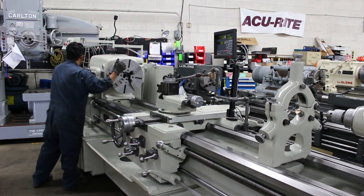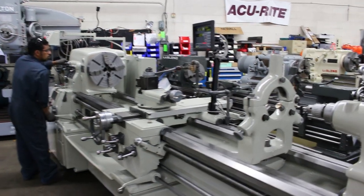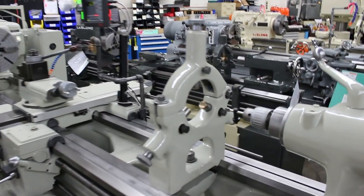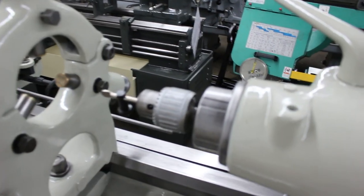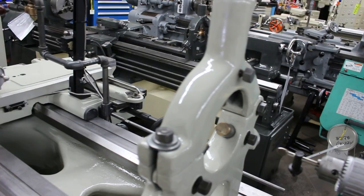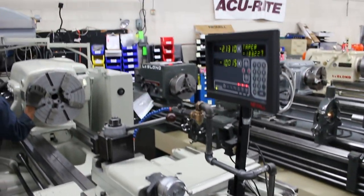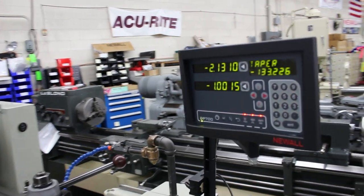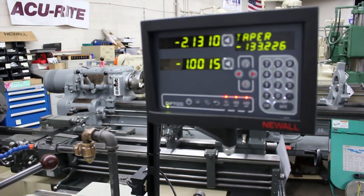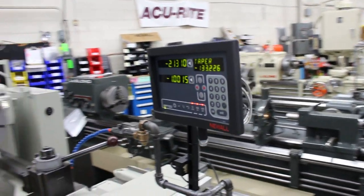This machine has a D16 camlock spindle nose. It has a number four Morse taper in the tailstock. It's equipped with a steady rest. Additionally, we put on a new Microsyn scale and a brand new all-digital display box — this is the two-axis DP700 display box. I'd also like to point out this machine has a taper attachment.